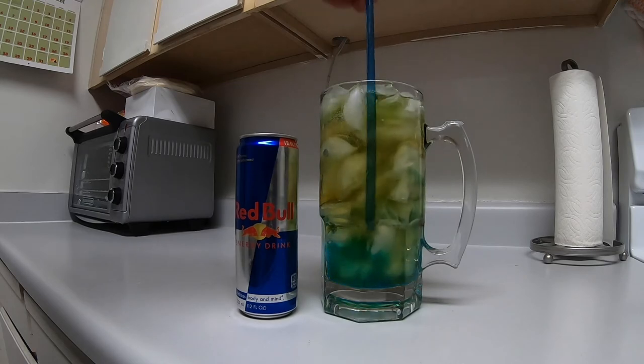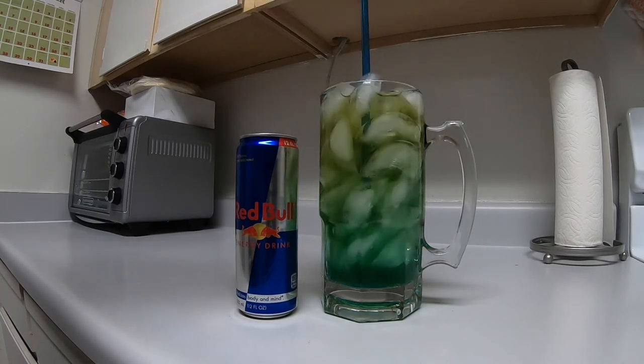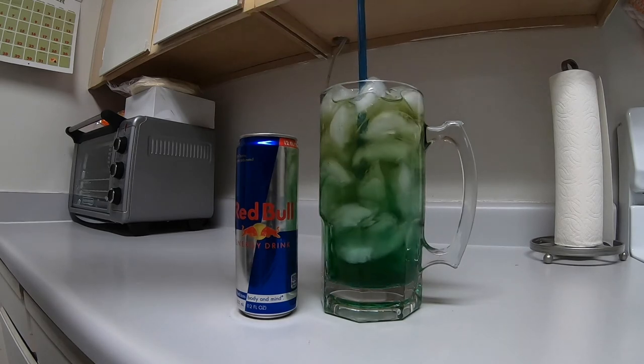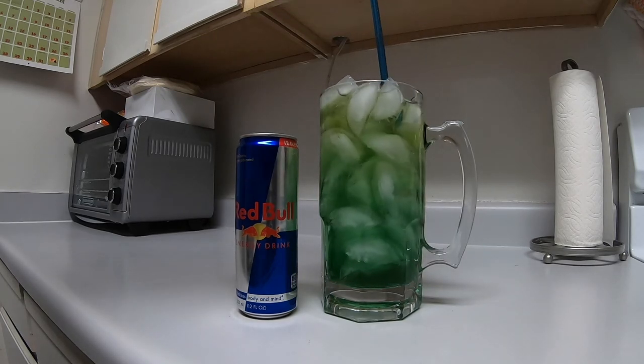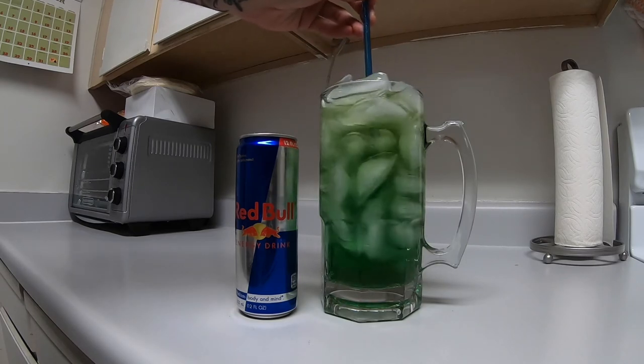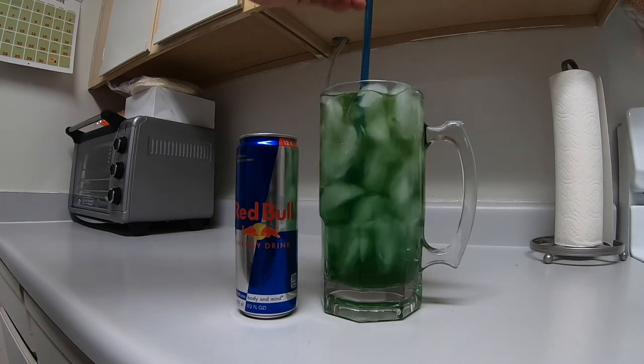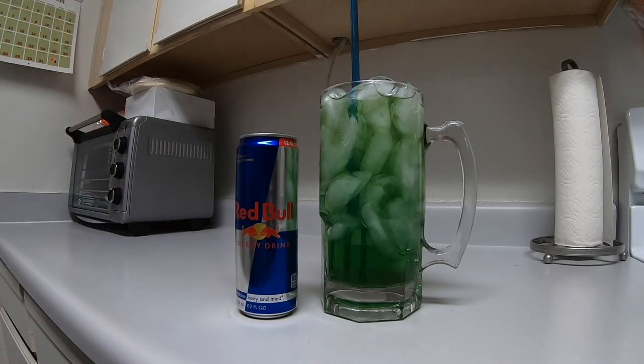So I like to just mix it up — you can see the color kind of change from a bluish color to now it's a green color. And there you go, that's how I make my trash can.